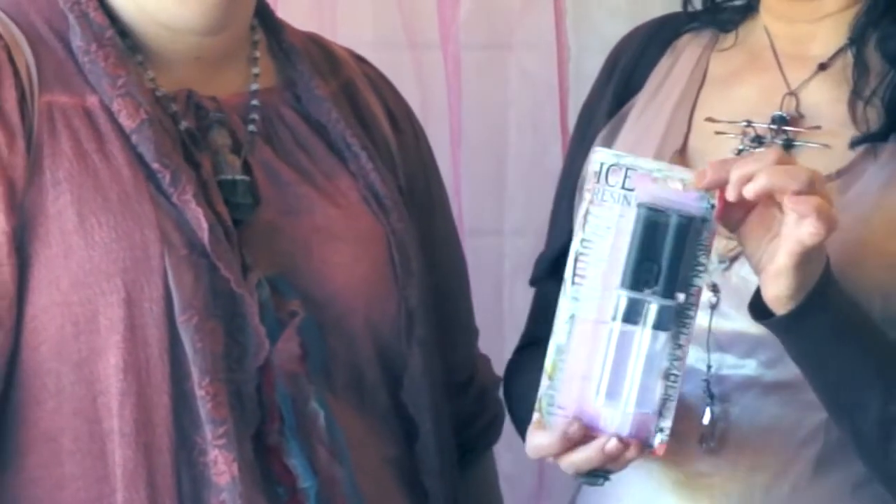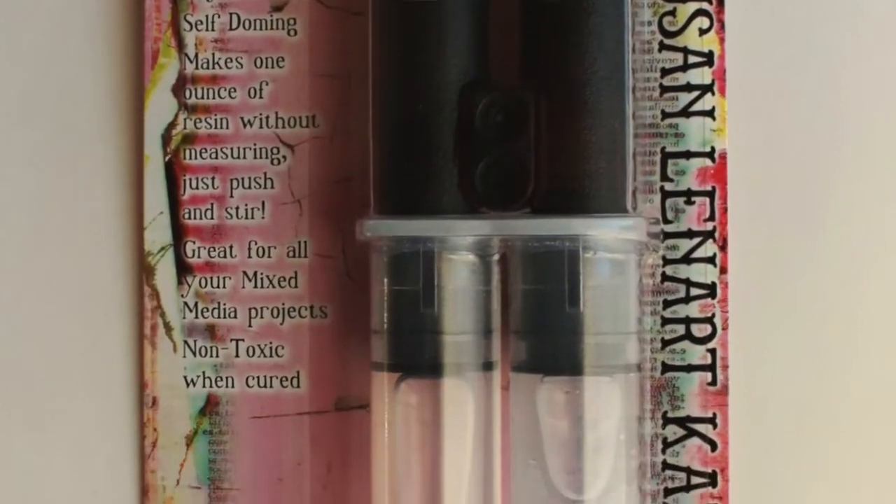So one of our basic things that we've done is our new packaging for Ice Resin. We have a whole new program of cold enameling and I'm so excited about it.